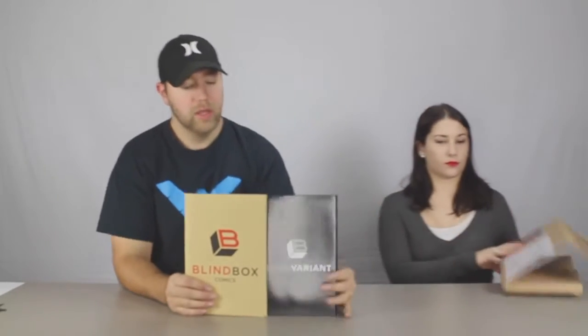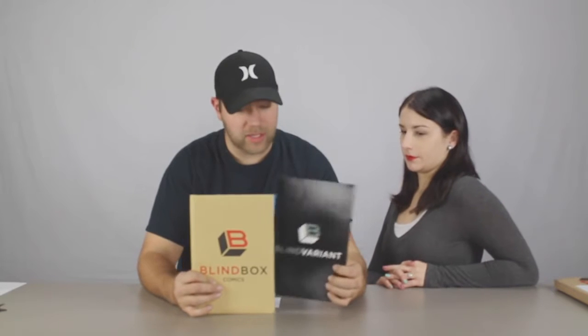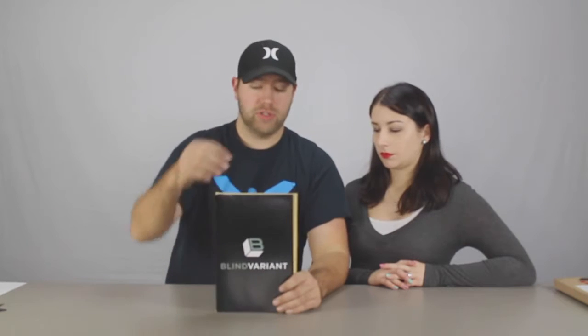They have three different subscription services. The Blind Box is $21.99 a month and you get five comics. Then you have Blind Box Plus, which is $27.99 a month — that's the one we were given — and you get five comics and a variant comic. And then there's the Blind Variant, which is $15.99 a month, where you just get that one special comic.